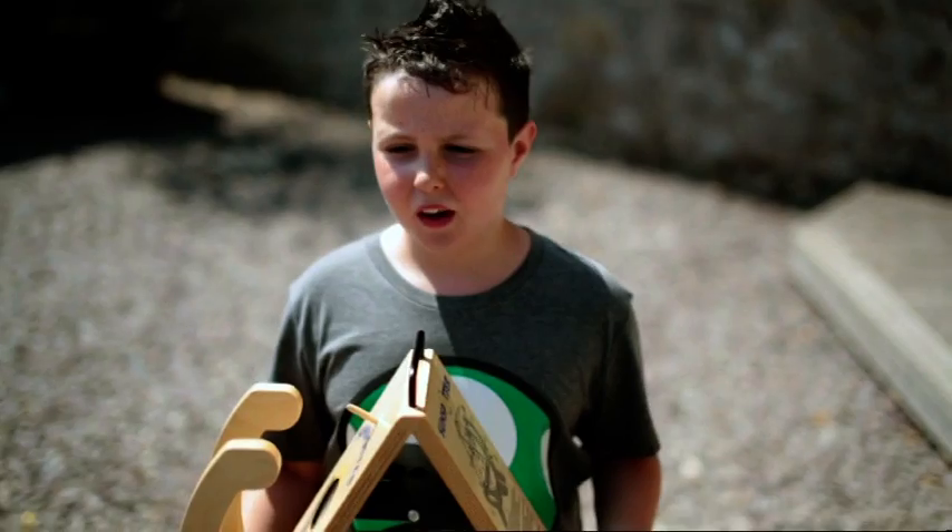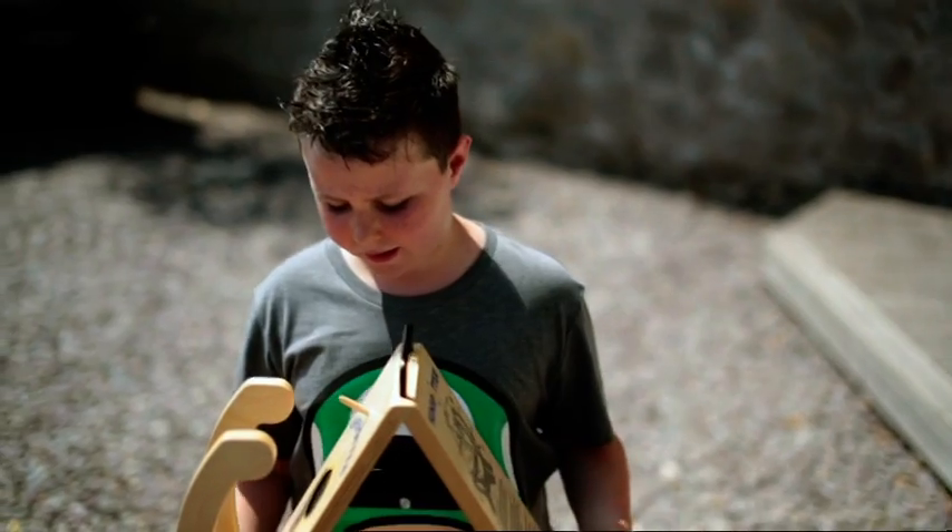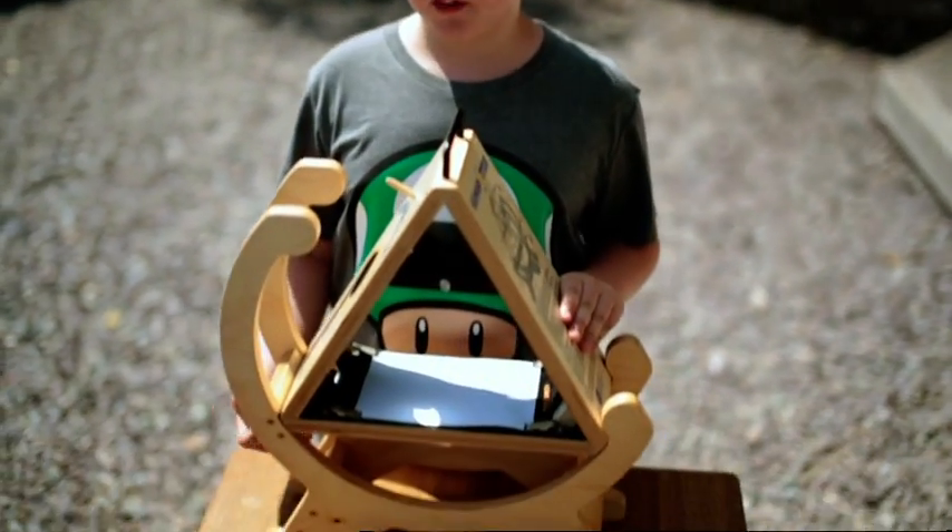This is a sunspotter. Now, if you got a normal telescope, let's say, and just looked at the sun, wouldn't it kind of damage your eyes?